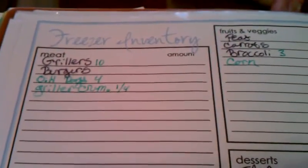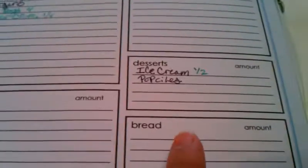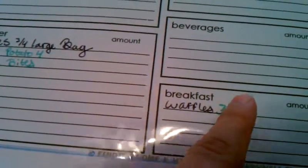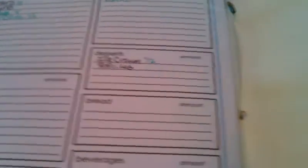These are freezer inventory sheets. I've written down the fruits and vegetables in our freezer, the meats, the desserts, breakfast items, and other. When they're gone, you go through and erase them — though I have not done that, because we no longer have waffles or ice cream.